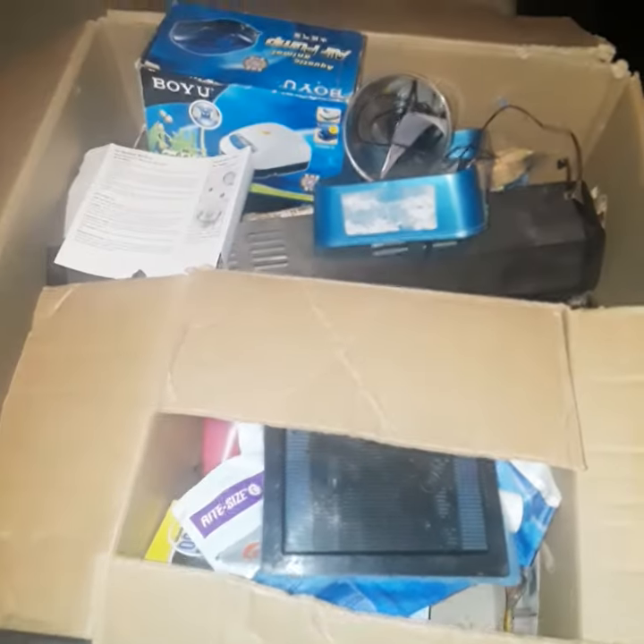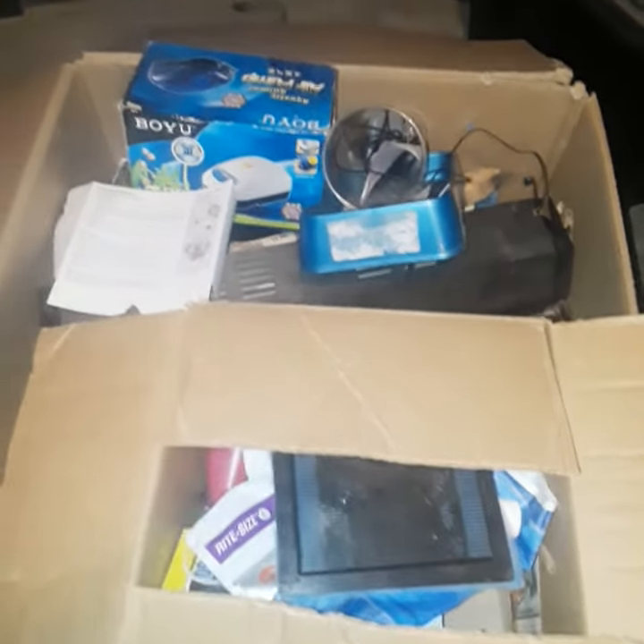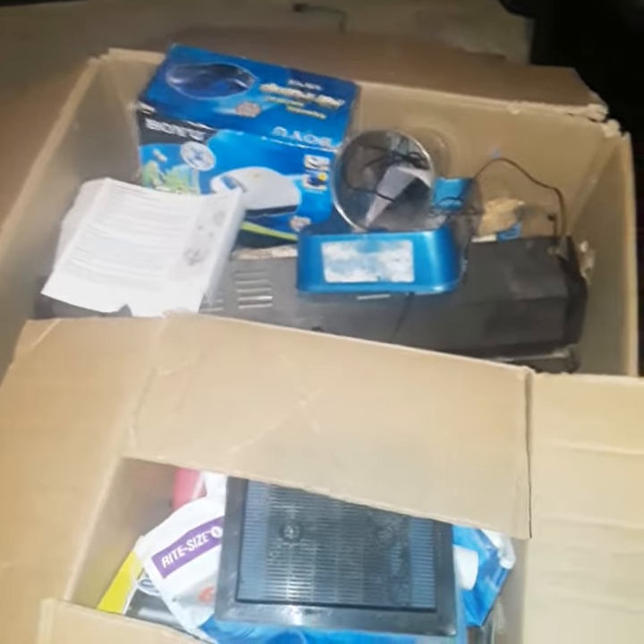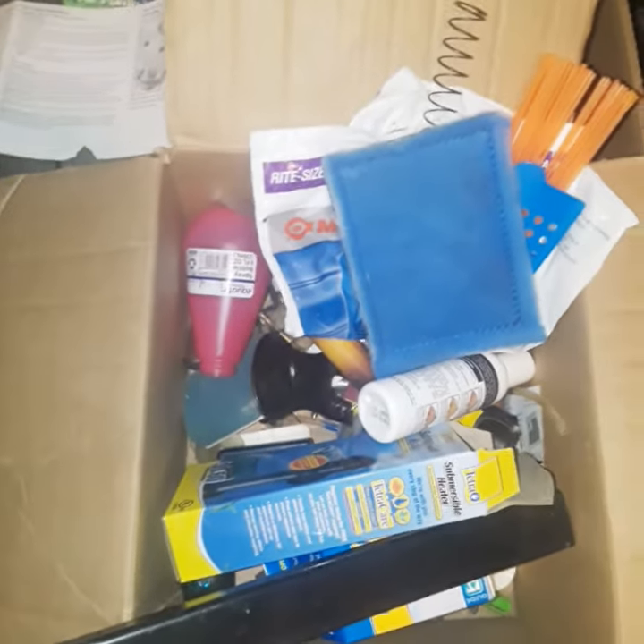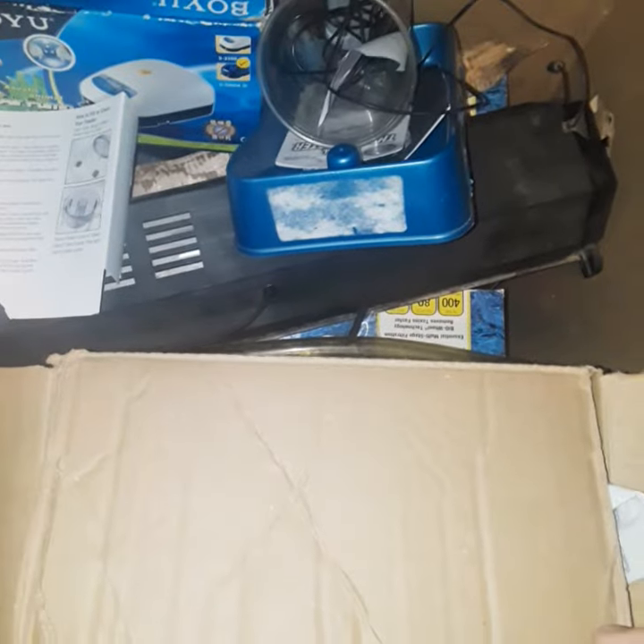I have a box of aquarium stuff and all kinds of other things. Sometimes when I get bored I go through it — like, oh, what can I use with this, what can I do with that? I just have all this extra stuff, and I was going through it. When I seen what I built over there for the plant, it just popped in my brain — yeah, I'm gonna do that.